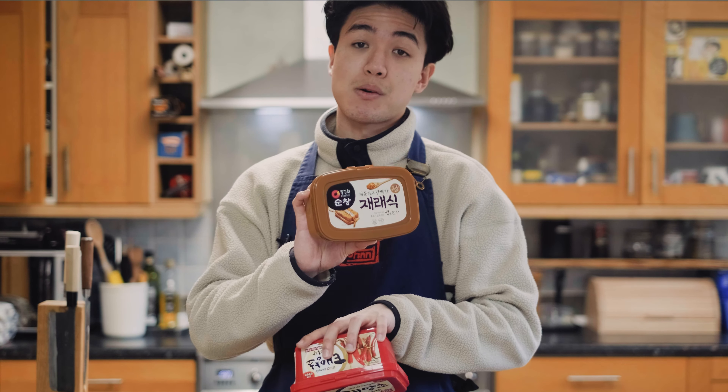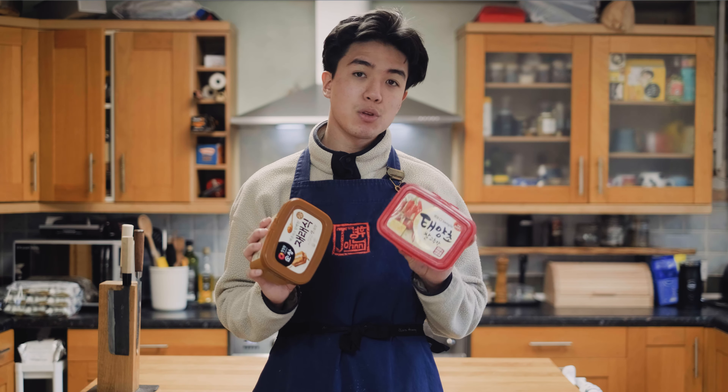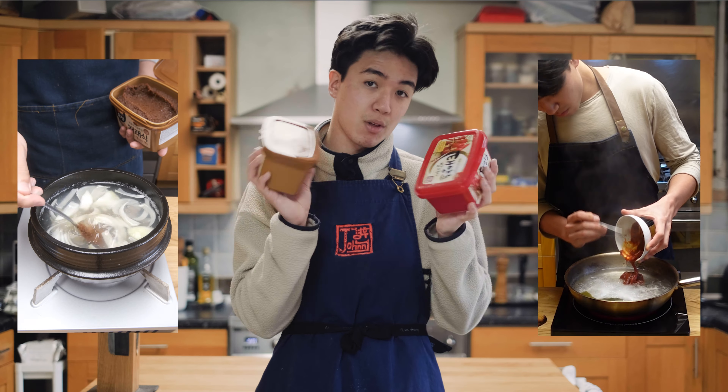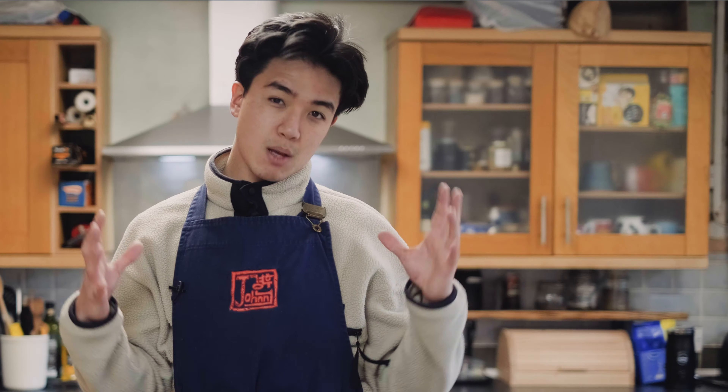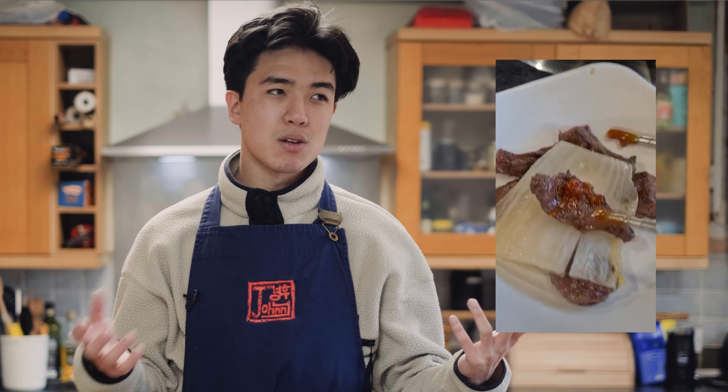And I'm telling you now, don't buy samjang if you ever want to do Korean barbecue at home. Instead, buy gochujang and doenjang. These two ingredients make the base of samjang, and you're going to get way more use out of these two separately for other meals than just buying samjang. Samjang is mainly used as a dipping sauce for Korean barbecue and some other vegetables, so there's not much use outside of that.